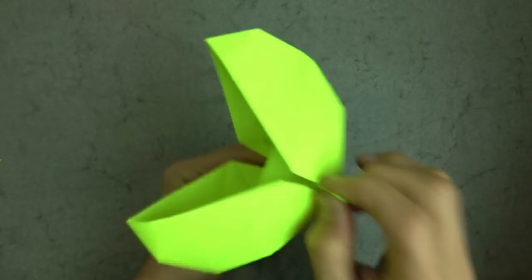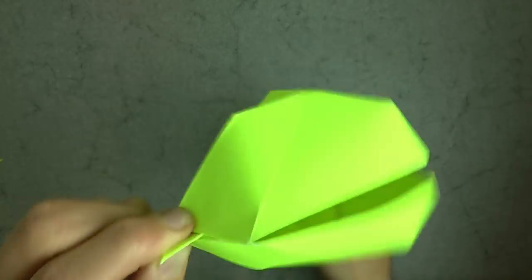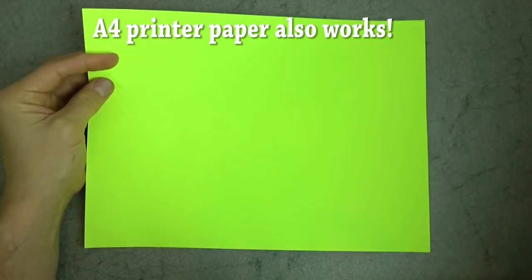Hey guys, what's up? Jeremy Schafer here. In this tutorial, I'm going to show you how to make Pac-Man from an ordinary sheet of printer paper. Ready, set, let's go.